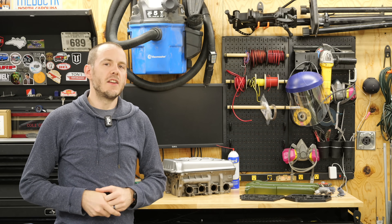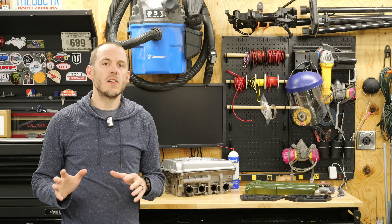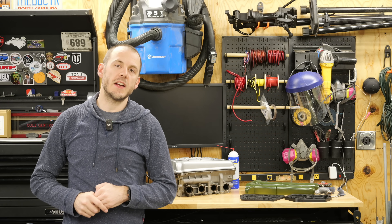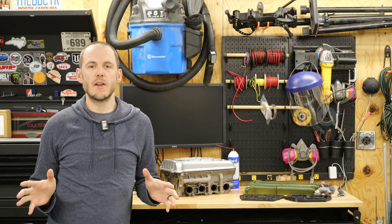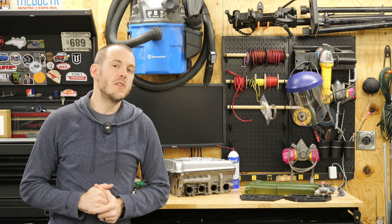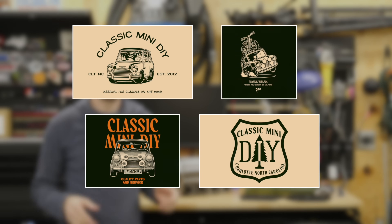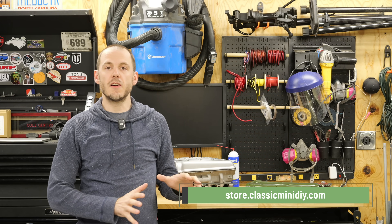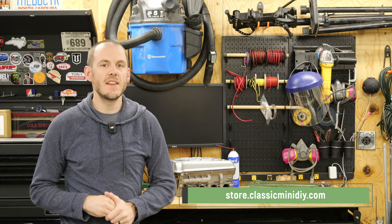Before we get started I do want to take just a minute and do a bit of a shameless plug and share with you guys that I have a brand new lineup of merch on my Classic Mini DIY store. Alongside all of the performance parts, I have just launched a brand new merch lineup called the Camp and Cooper Collection. I'm a huge camping fan, I love getting outdoors, mountain biking, and really anything to do with the great outdoors — and of course I have a love for Classic Minis. I partnered with Jerry, who owns the white 1100 A-series engine that I just got done building. He did a whole product lineup for me, and those are now available on the store. Head over to the link in my description, store.classicminidiy.com.